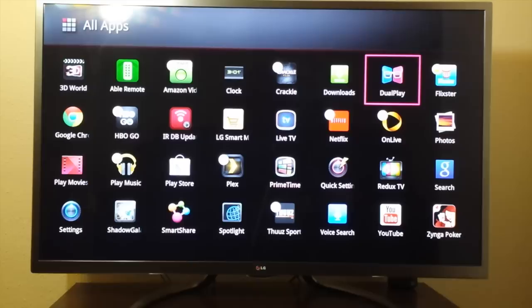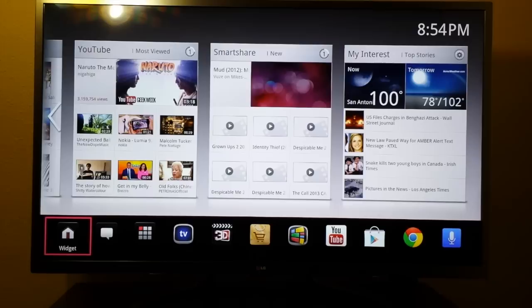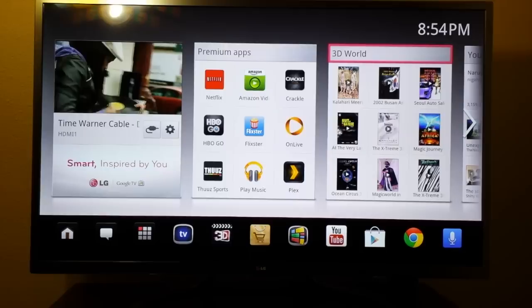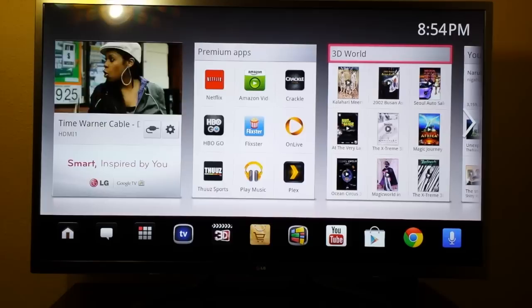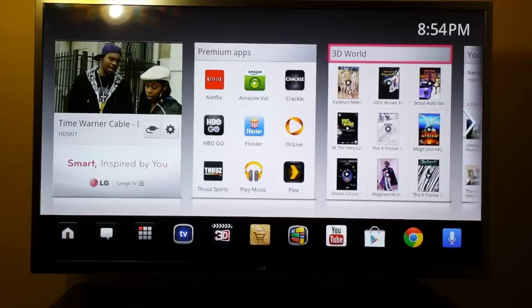Dual play mode — for 3D gaming, it splits the TV screen. It does come loaded with 3D movies and it looks fantastic. I'm not real big on 3D but it does look amazing. The TV comes with four glasses — they're real cheap, real simple, something you'd get out of a movie theater, little black plastic ones.